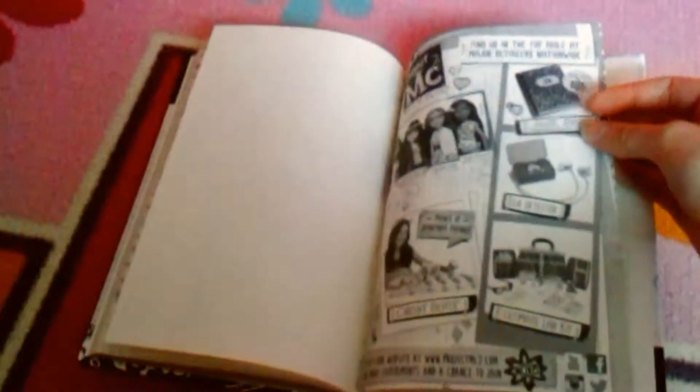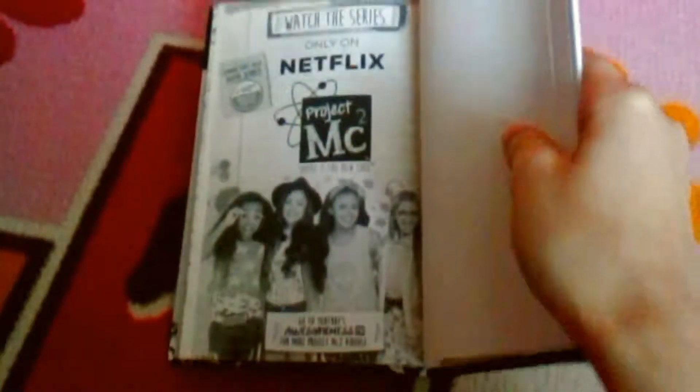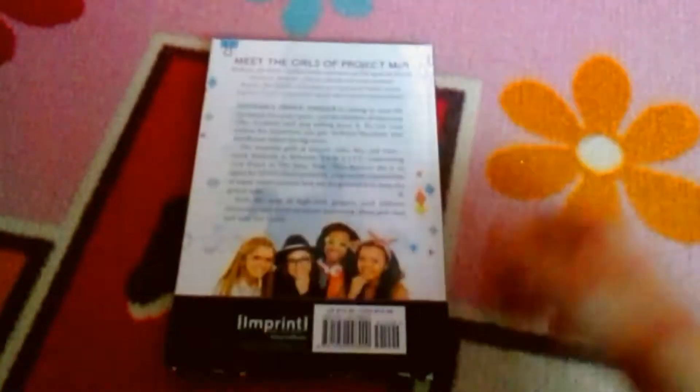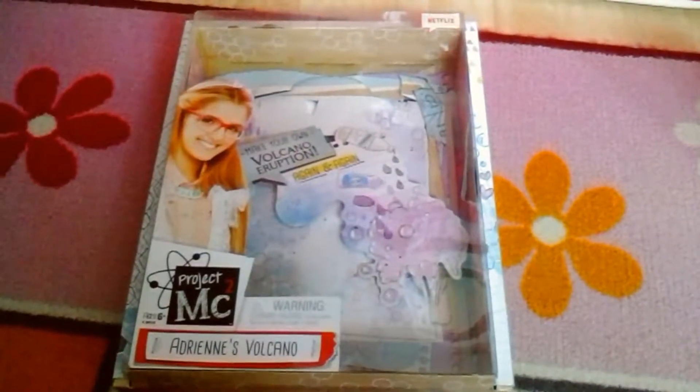There's also an advertisement for the toys and an advertisement for the TV show. And then finally there is the Adrian's volcano doll and experiment set.